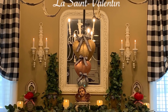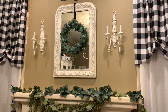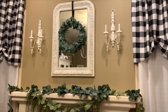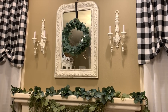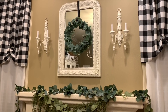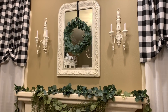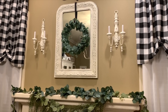Bonjour and happy French Friday! Hi friends, welcome back to my channel, and if you're visiting for the first time, welcome. I'm Jessica and you're watching French Farmhouse Flair. Last week we worked on these pretty candle wall sconces above my fireplace in the dining room and gave them a French country makeover. Today we'll be decorating the mantle with a little Valentine décor and adding something to the mirror as well. Let's get started.